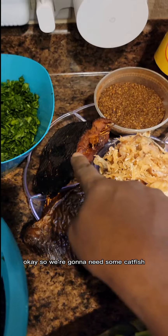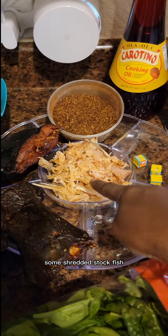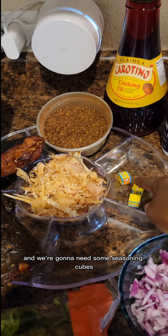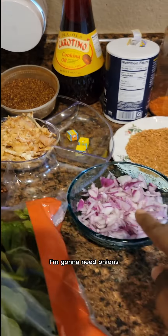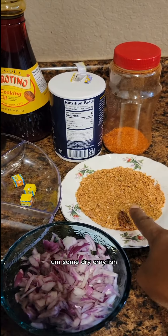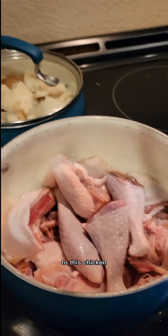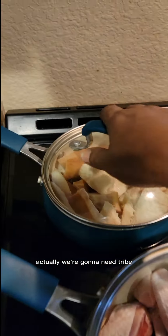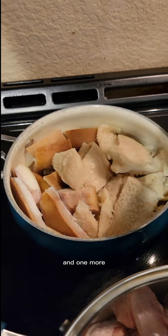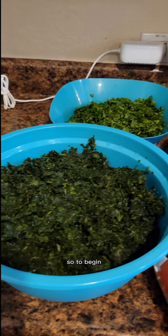We're gonna need some catfish, some Cameroon pepper, some shredded stockfish, some seasoning cubes, some red oil or palm oil, some salt, onions, dry crayfish, and chili pepper to season the meat. The protein of my choice today is chicken, but you can use cow meat or goat meat — it actually tastes better with goat meat. We're also gonna need ponmo and cow skin and shaki.